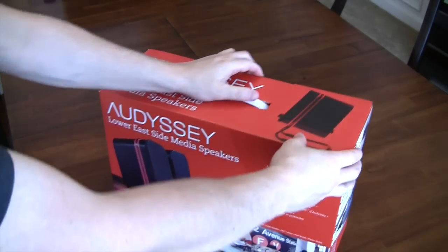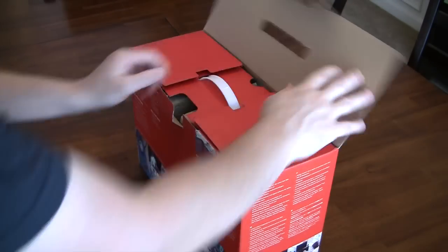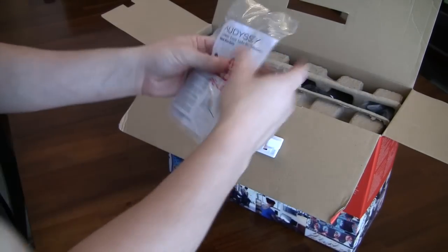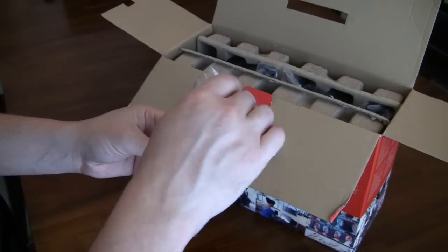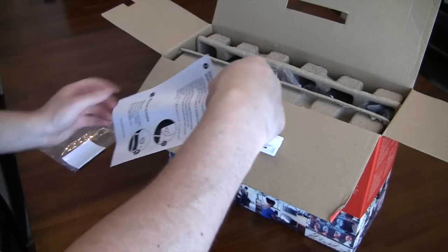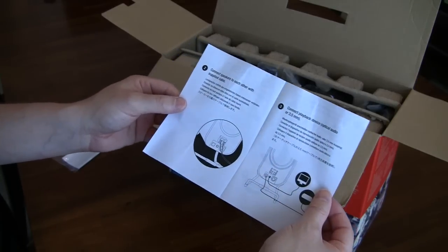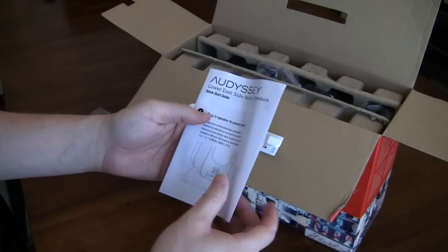Let's see what we get in the box. Popping open the top, the first thing we see is a quick start guide. This probably covers the different types of connections and how to use them. I like it — it's very simple. They're speakers, so how hard can they be to plug in? Basically step one, step two, step three in a couple of languages. Keep it simple.